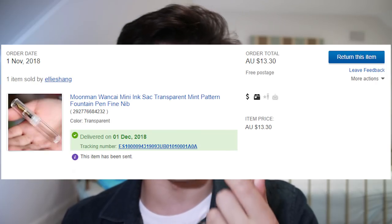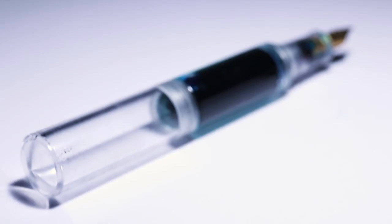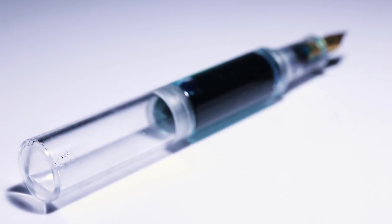For $13, this is a pretty cool pen to consider if you're interested in getting very small pocket pens. What you get is a pen made brilliantly from acrylic, and you also get a pen with a pretty decent nib.